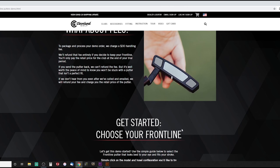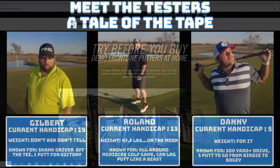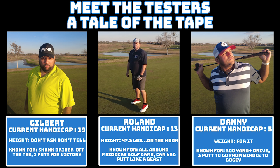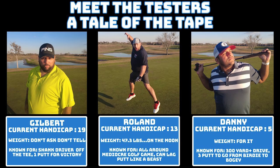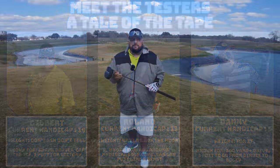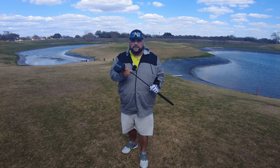Let's go ahead and take this out to the golf course now. We're going to show you our experiences with the Elevato putter, which is really their flagship putter. I think it's one of the coolest designs they have — it definitely caught my eye the most. We're taking it to Alsatian Golf Course today. And now meet the testers — here's today's tale of the tape. Hey fellow garage golfers, this is Gilbert at Alsatian Golf Club. Today we are going to be testing out the Cleveland Frontline Elevato putter.